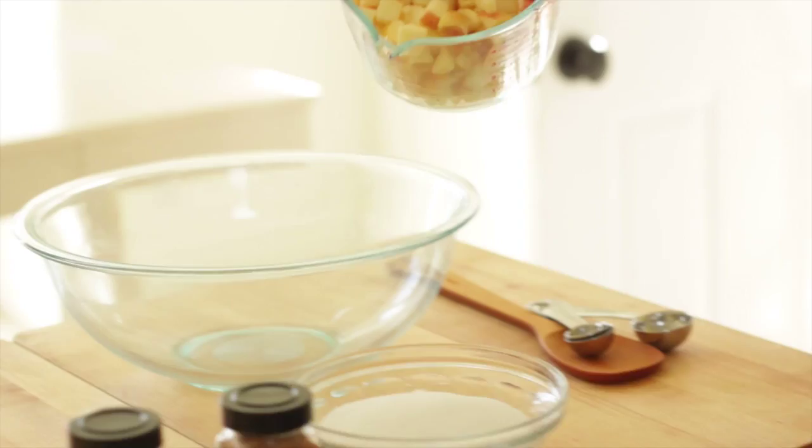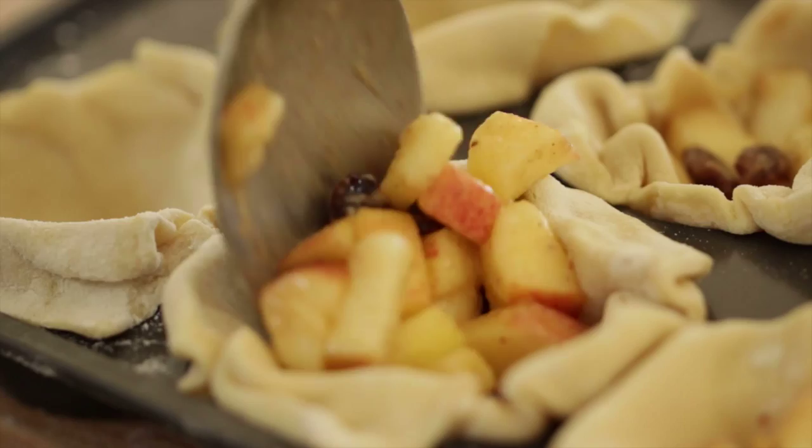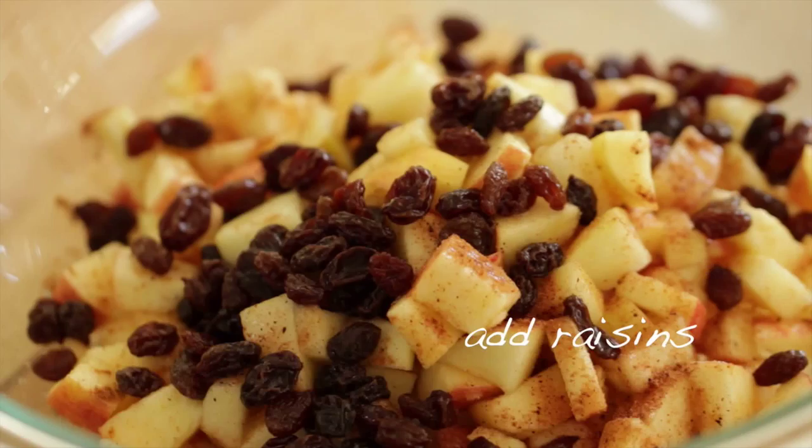In a large bowl, add diced gala apples. You want to make sure the dice is nice and small, because these are going into muffin tins, and the smaller the apple, the quicker it will cook. To that, add two tablespoons of sugar, a quarter teaspoon of cinnamon, a half teaspoon of nutmeg, and one tablespoon of lemon juice. Go ahead and mix that all up, then set it aside.